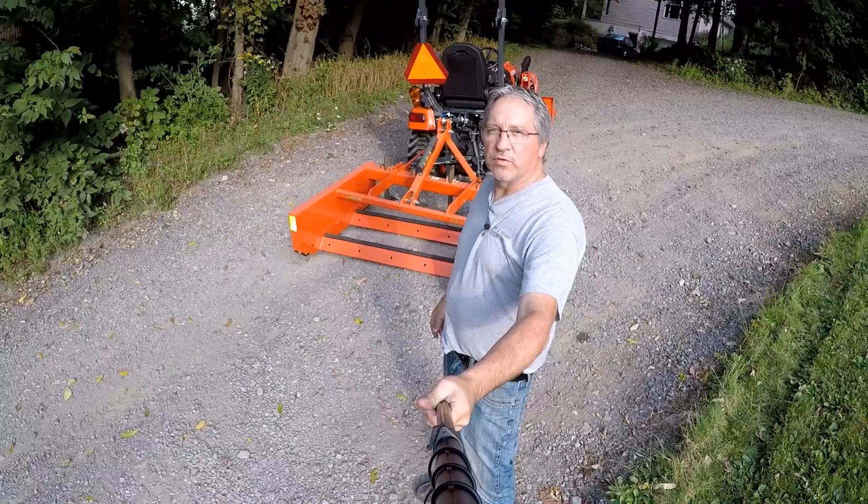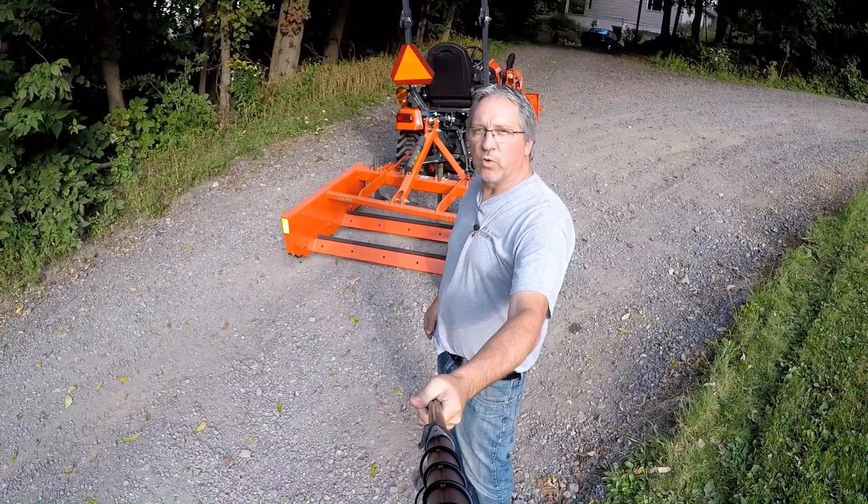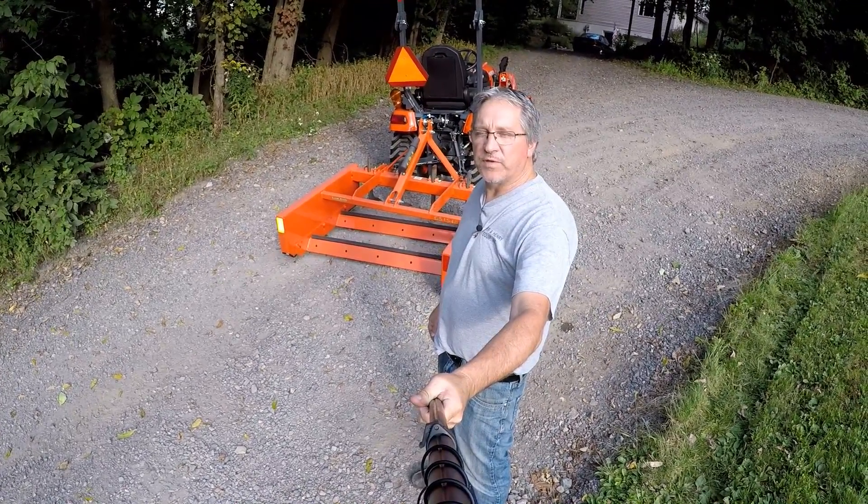Hey guys, I'm Mark with the Tractor Tread YouTube channel, and today we're going to do a review on the Land Pride GS1548.